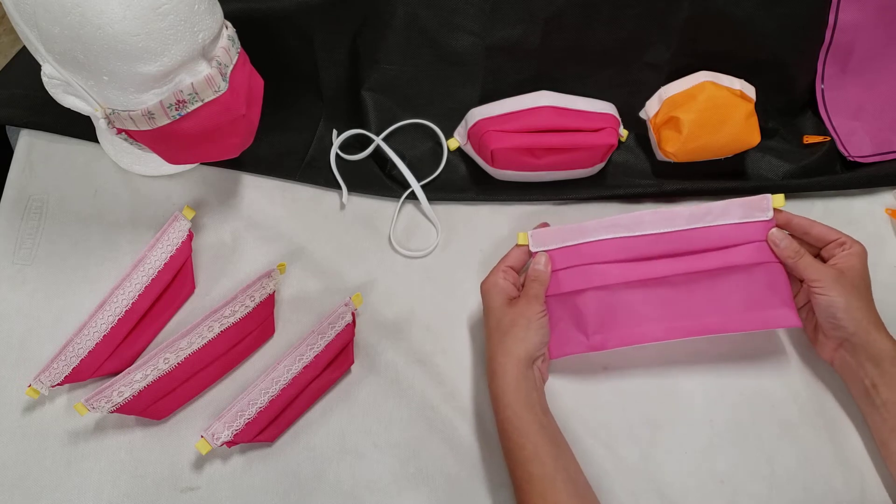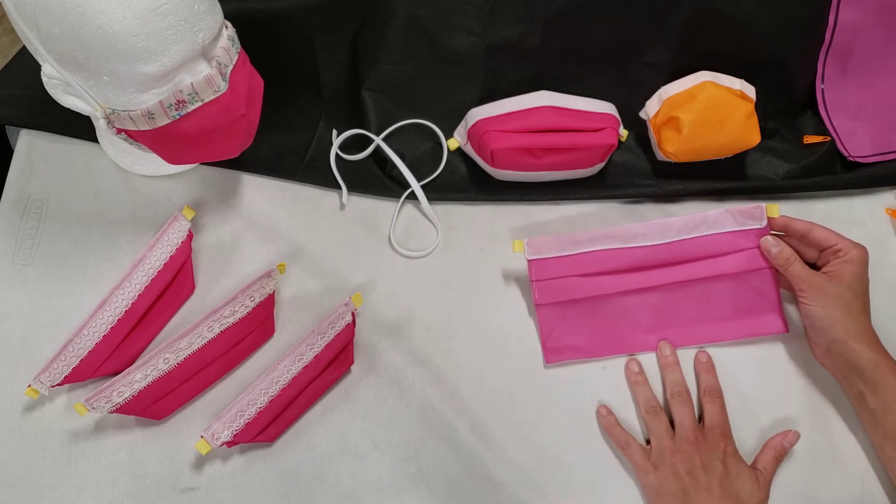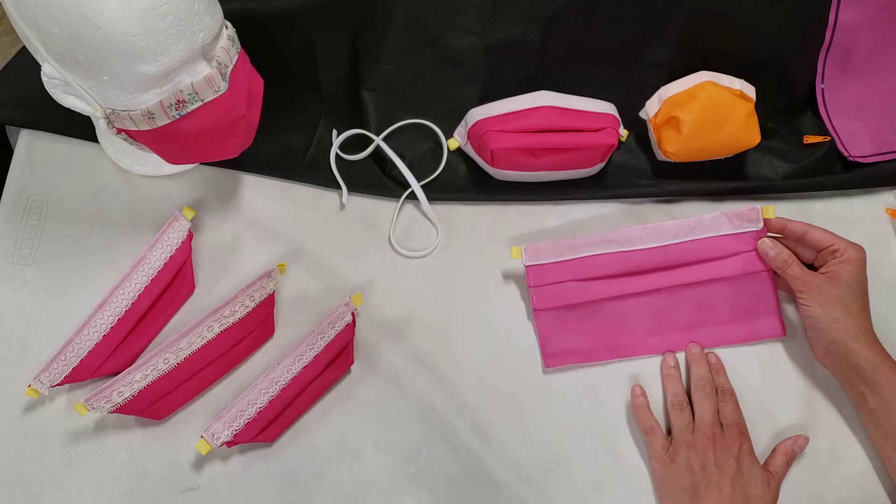It's important to note that if you're struggling with the thickness of the material in the final folds, you can use one pleat instead of two.